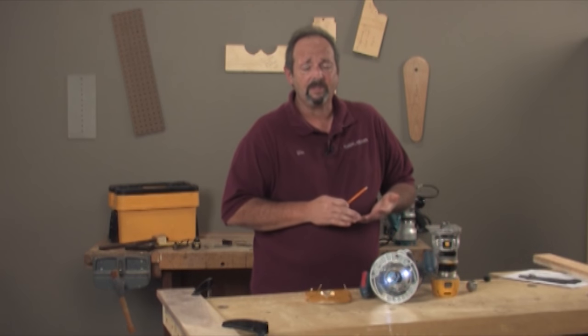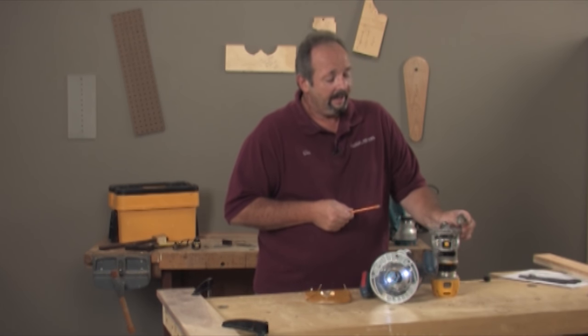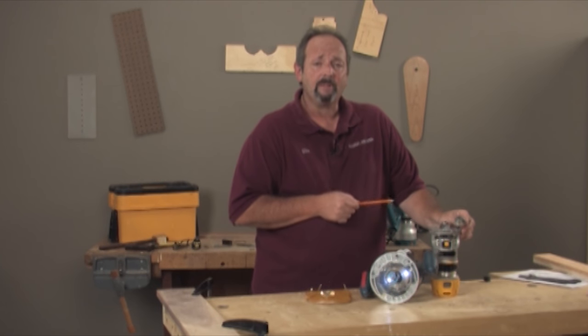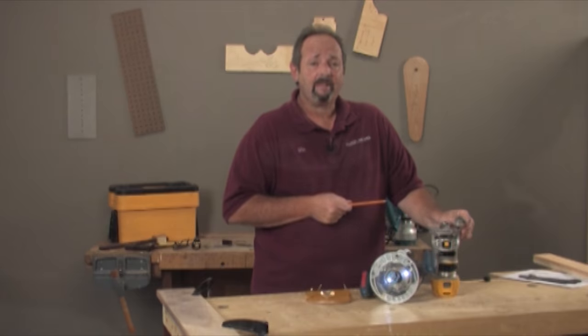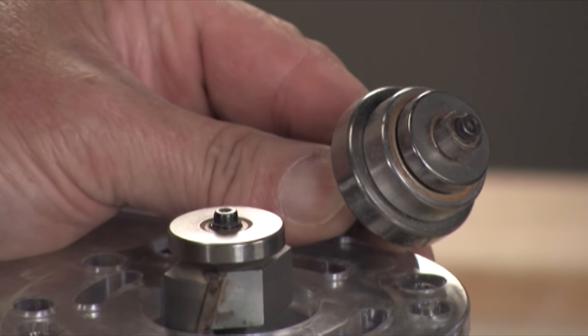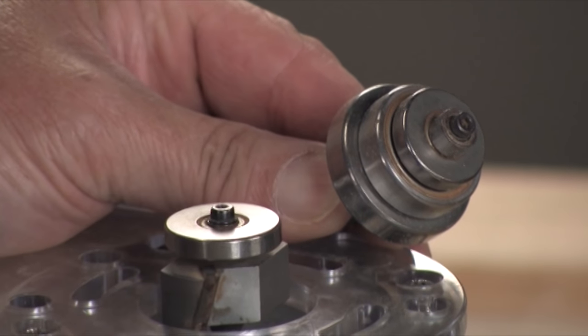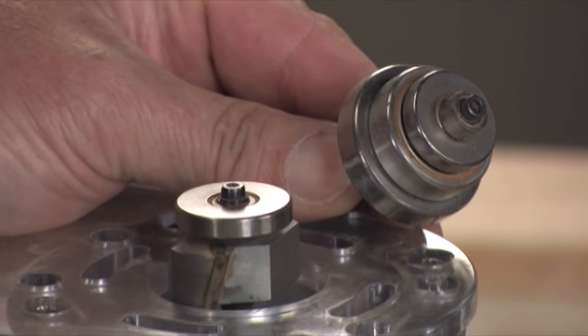You can buy rabbeting bits set up for half inch, 3/8, quarter, whatever — or you can buy a rabbeting bit that comes with a whole supply of different bearings so you can change them out and set the bit up for whatever size you want to cut. You're limited from the cut in from the edge of the board to the bearing, but not on depth. The depth of cut can be adjusted to whatever you're after.